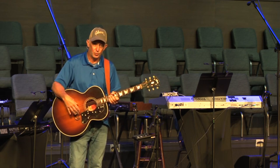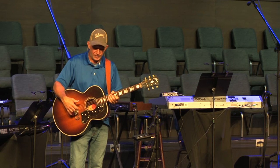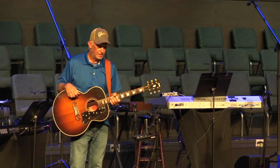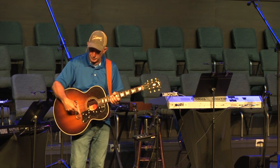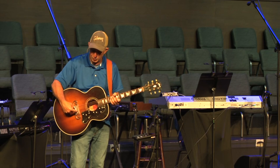LR Baggs even worked on it — they put a piece of mahogany under there to flatten it out, which worked a lot better, but eventually I was still losing my first and second strings, and I just think it's the guitar. So the transducer sticks to the top underneath the bridge, right underneath the saddle, between strings five and six and strings one and two.